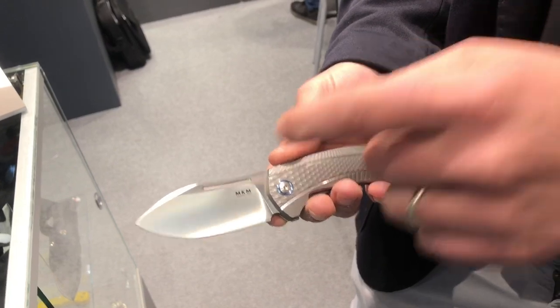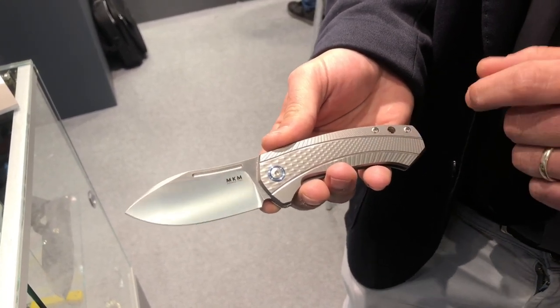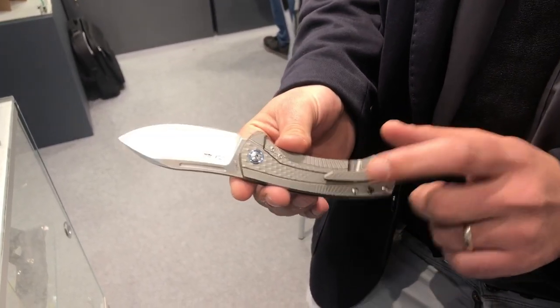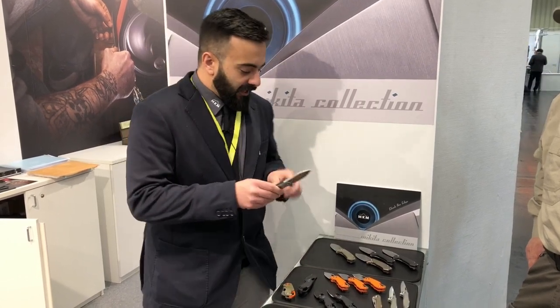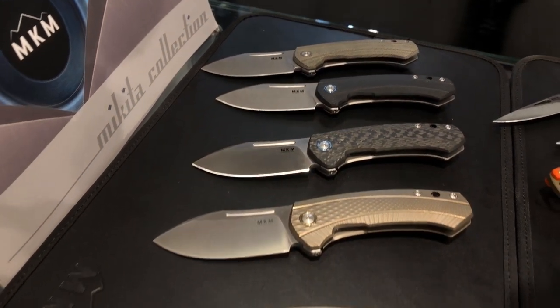This knife has an M390 steel blade with satin finish, titanium frame, titanium backspacer, and titanium clip. It's a box design and features a removable flipper tip so that you can open it with two hands when needed. It's available in several variations with different handle materials.